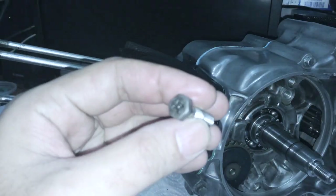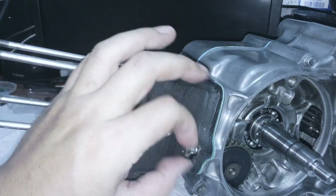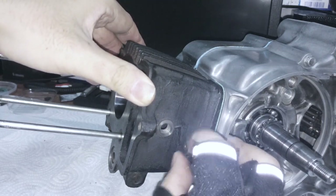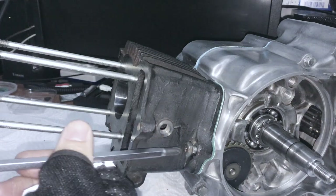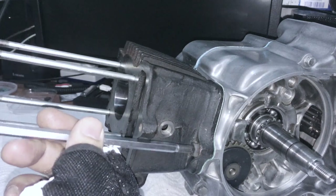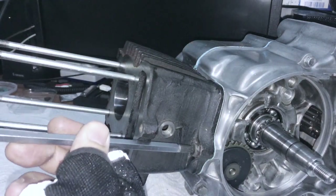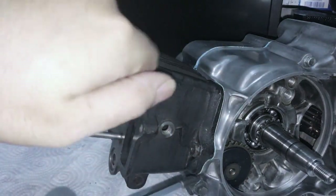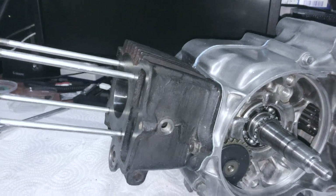Next is to install this crosshead bolt here. Don't torque this all the way down though - just get it started, no need to cinch it at all. Make sure the barrel is kind of bottomed up against the cases, but no massive torque at all. That is the cylinder the way it should sit.